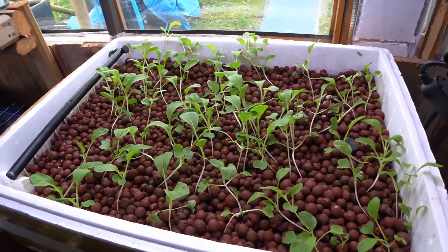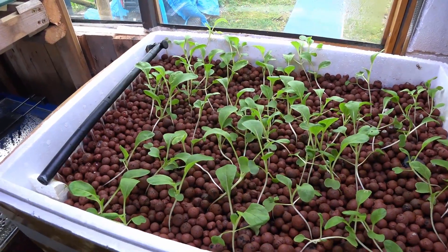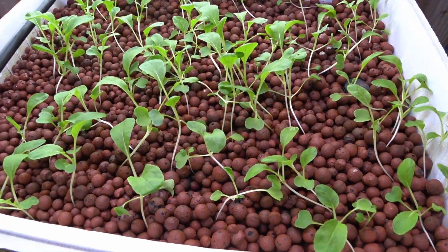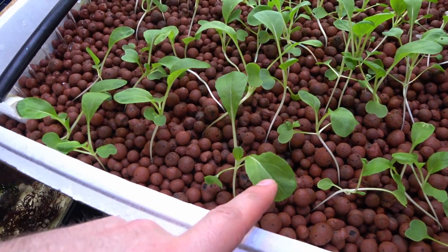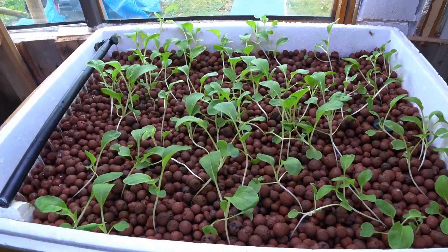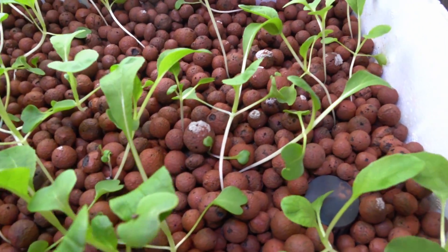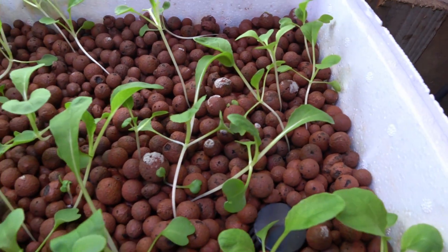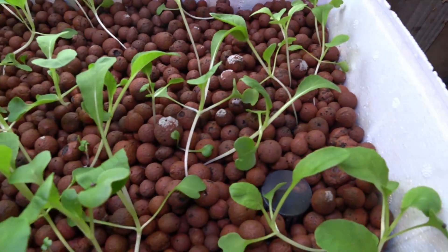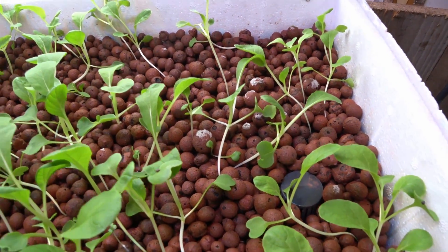Here we are a week after I filmed the last part of this video, and lots of growth has happened. These things are growing really quickly under these conditions. You can see we're now onto tertiary leaves rather than just the primary and secondary, so it's not going to be long before these start looking more like pak choi lettuce. You can also see I'm getting a little bit of mineral build-up on top of these clay balls. That is what it looks like when it starts to form, so I need to try and mitigate that by stirring them around a little bit.